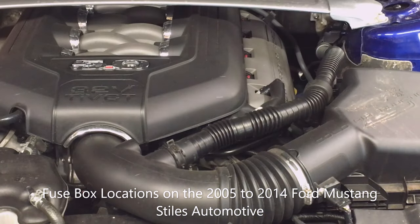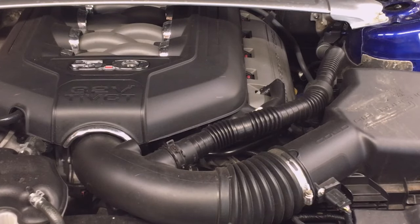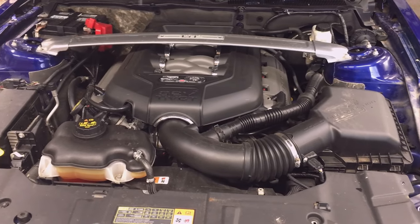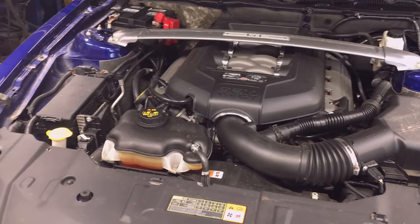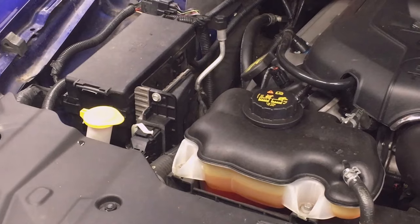If you're a vehicle owner or operator and you need to find the fuse panels, which happens occasionally if you burn out a fuse, then you're going to find this video helpful. If you're having a problem with a system or component on your car or light truck, the first thing you should check is the fuses.